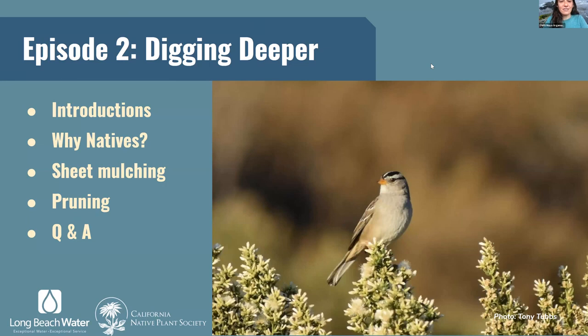So this is episode two, Digging Deeper. We're going to go into introductions of ourselves and the organizations we're working for, and the benefits of planting natives. Then we're going to dive into sheet mulching as a way of removing your lawn, talk about pruning techniques specifically for native plants featured in the parkway program, and then we'll have space for Q&A at the end.